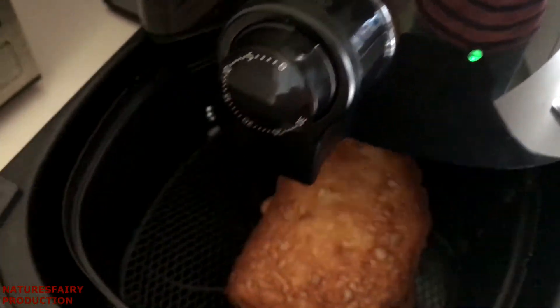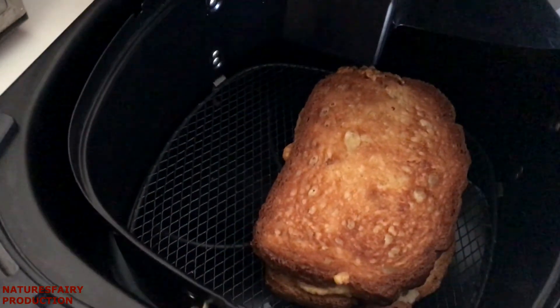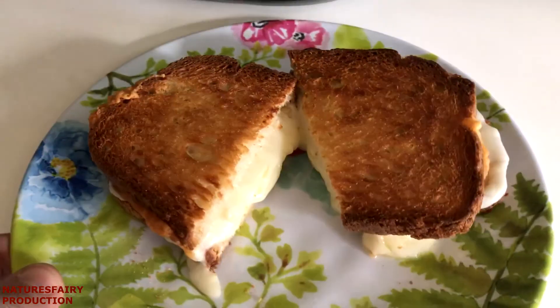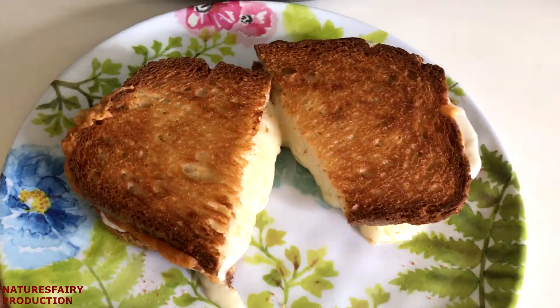It's been three minutes since I turned it. Oh yeah, look at that — beautiful, nice and golden brown. Kind of shook it off. Look at that cheese, nice and melted and such a beautiful color.